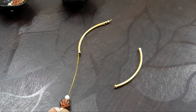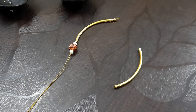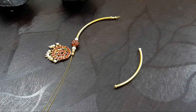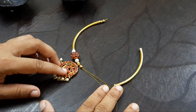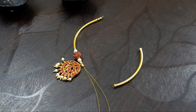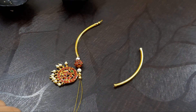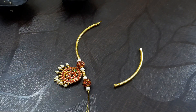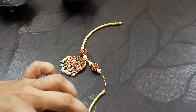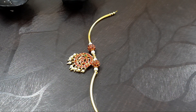Then we will add a white pearl and a crimp bead. Then we will lock the pendant and add a little gold bead. Now we will set this pattern: add a gold bead, a pearl bead, a crimp bead, and another pearl bead. Then we will add a gold bead and a pearl bead, followed by another crimp bead. Then we will lock this pattern.